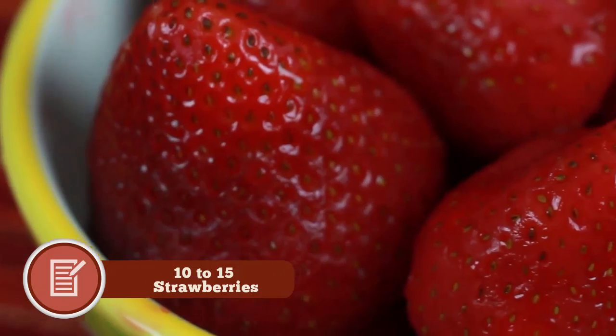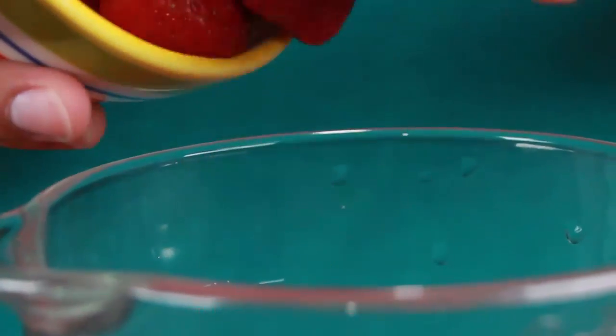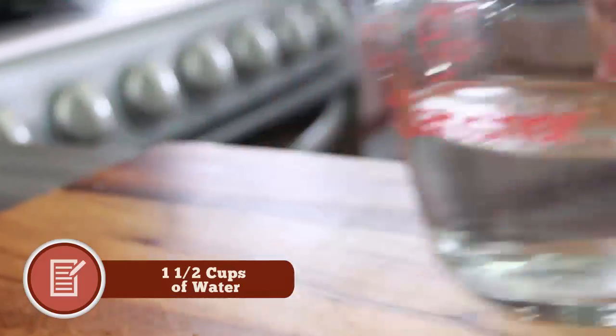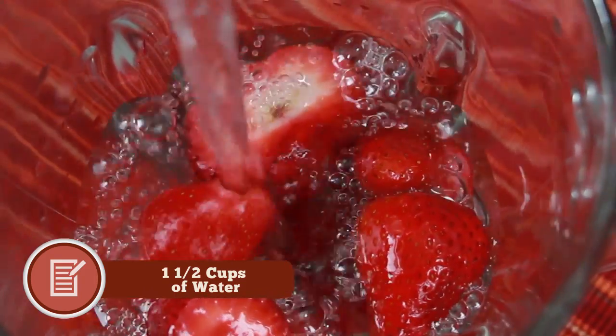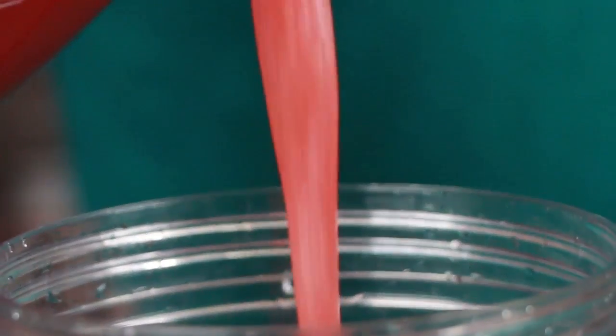Okay guys, this recipe is so easy. All we need are strawberries. I'm using 10 to 15 strawberries, and we are going to put these in the blender with one cup and a half of fresh water. We're going to add three tablespoons of sugar because these ice pops need to be sweet. You blend that up, and we're going to put it aside because we are going to work with our kiwi mixture.